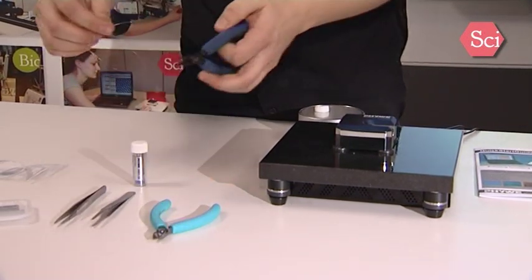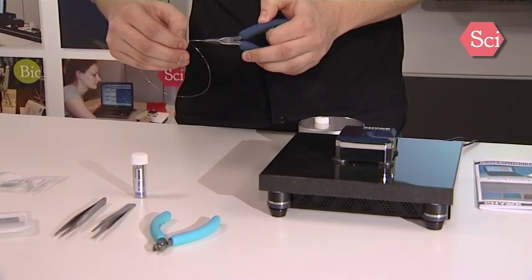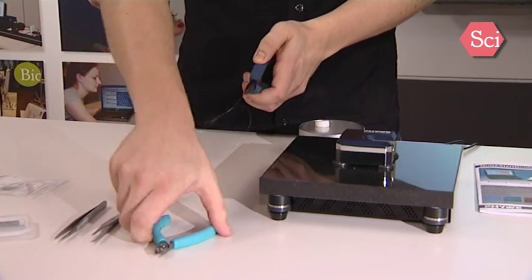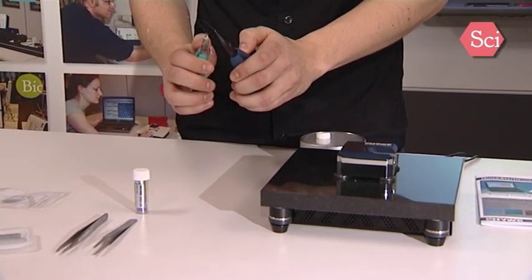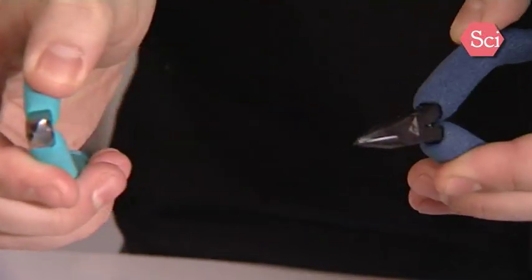Just take the flat tool to hold the tip and the wire cutter to cut a fresh tip. Use a very sharp angle between the tools to get a very sharp tip. You have now prepared a new measurement tip.